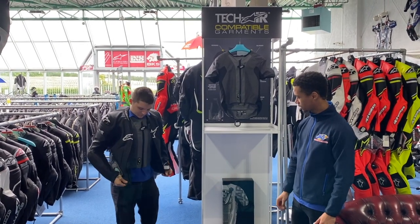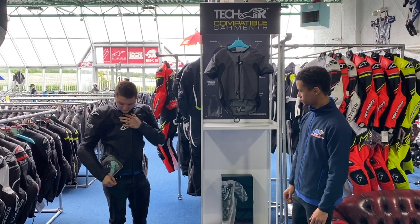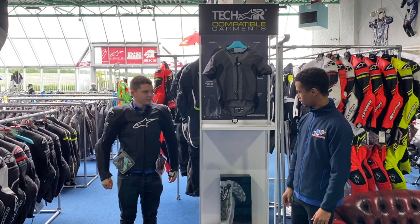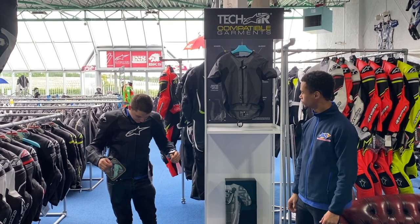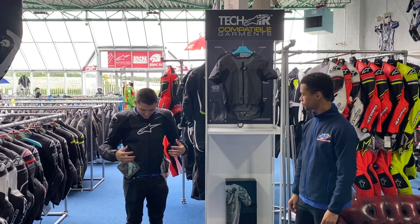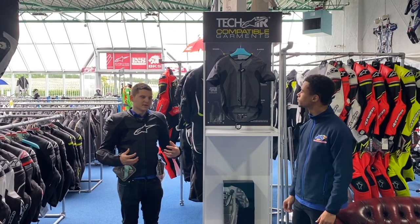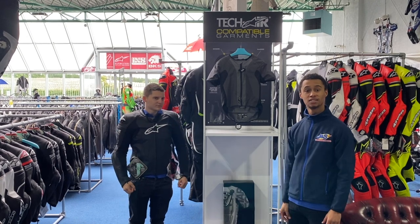This is now Nate wearing a Techair compatible garment from Alpinestars with the airbag. Nate, if you can zip up the jacket. How does that feel? It doesn't feel any different to be fair — it just feels like wearing a normal back protector, because the Techair compatible jacket is already cut out for the airbag and it feels like it's meant to be.